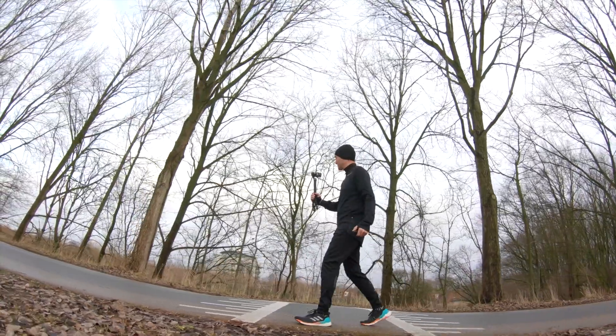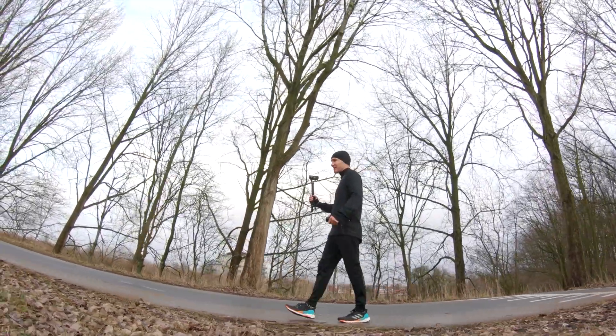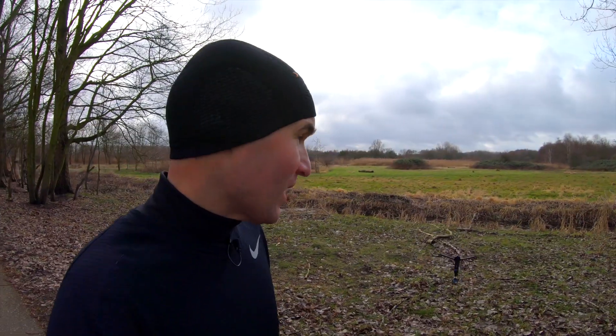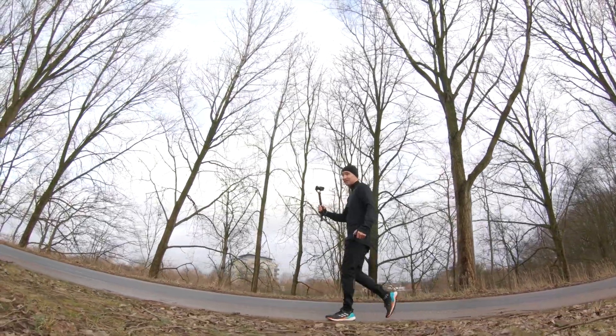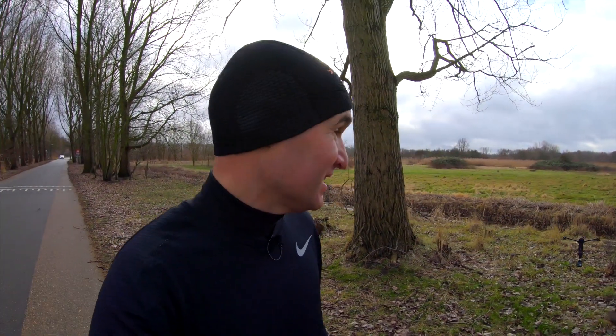I think the Wiral does what it's supposed to do — it follows me around when I want it to. As far as the camera position and the wire, I think I need to work on that a little bit; it's a bit too low now. But all in all, I think it does what it's supposed to do, and as an extra camera tool I think it's a pretty cool toy to have.